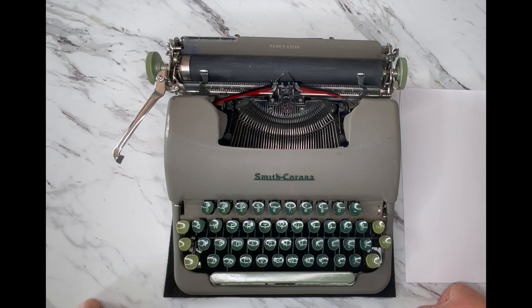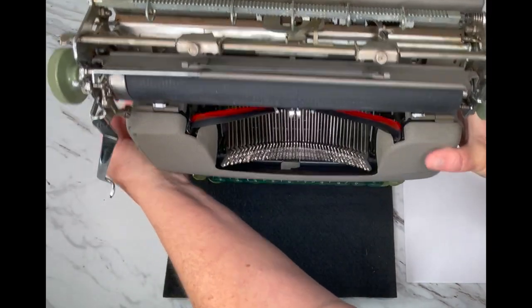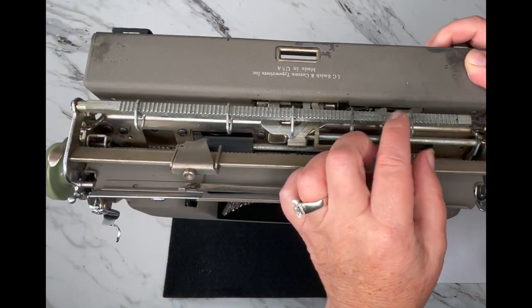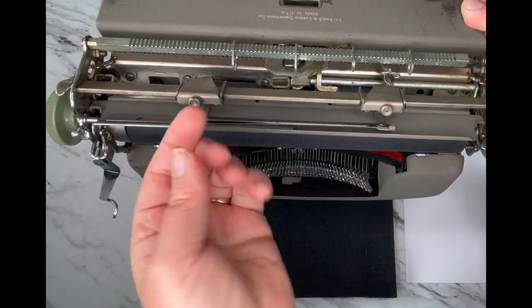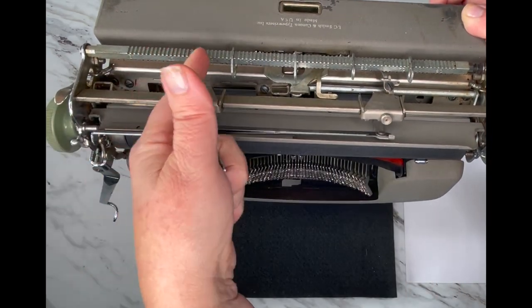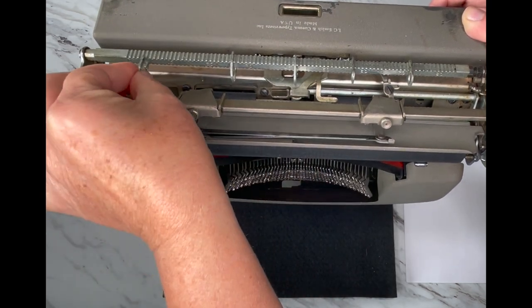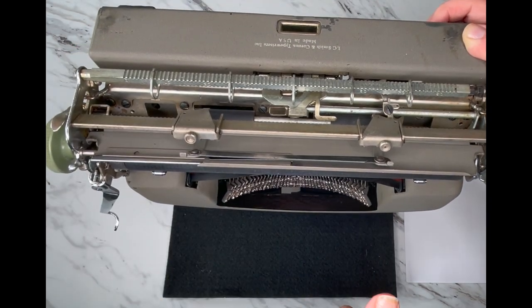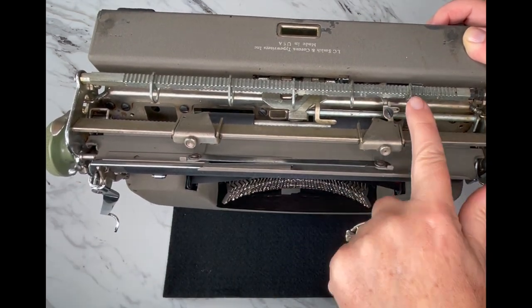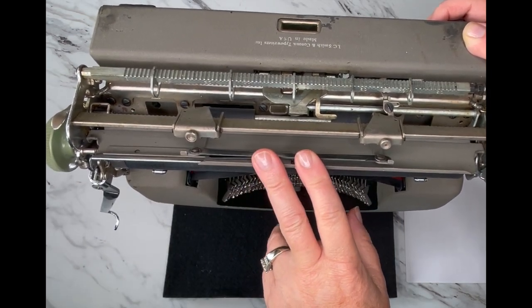Let's start with the back of the machine. Back here are your tabs — they're like little pull-out keys. You have a metal bar with different grooves in it, and that's where you slide your key in so you can create the tab stops, or columns as some typewriters call them. This particular one has five different stops on it.